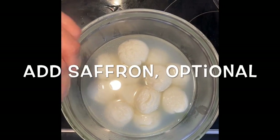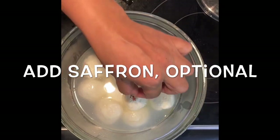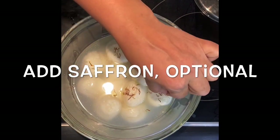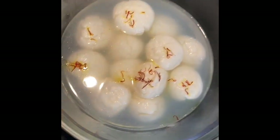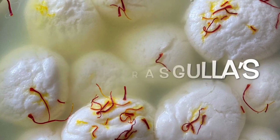Add some saffron — this is optional, but saffron gives a very good taste to the rasgullas as well. If you have it and like it, add the saffron; otherwise it is optional. Now cool the rasgullas in the fridge for seven to eight hours and then enjoy.